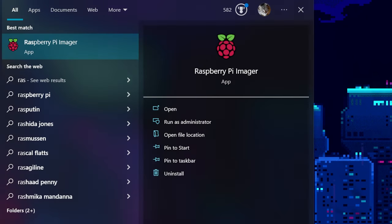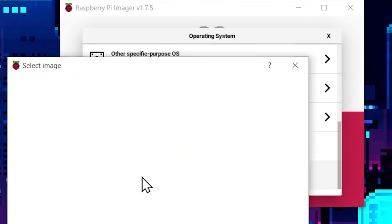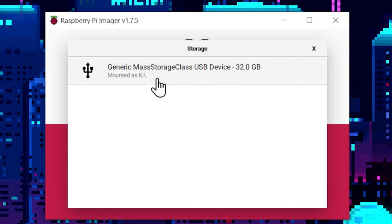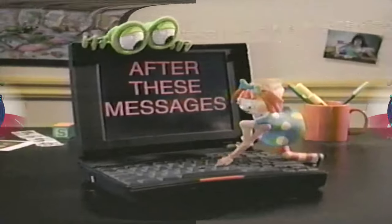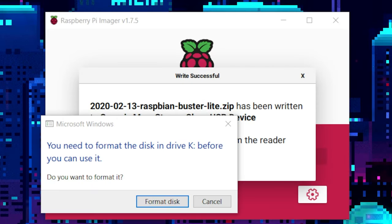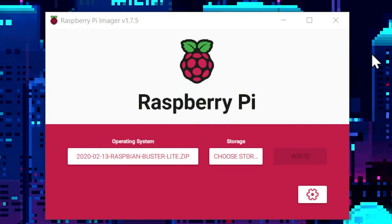Now that we have our image, we can open up the Raspberry Pi Imager. Choose operating system, go down to 'Use Custom,' and grab Buster Lite from the desktop. Then click 'Choose Storage' — it's going to automatically pick your SD card. Just be careful: if you have a USB mass storage device plugged in, you can accidentally overwrite it. Click yes to continue and wait. When it's done it pops up saying 'please format disk' — obviously hit cancel, then remove and click continue.